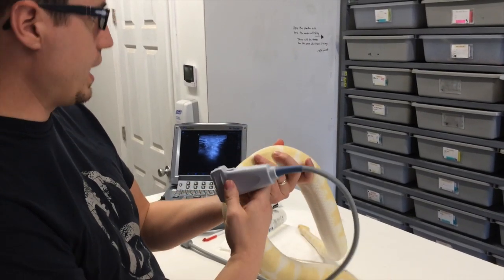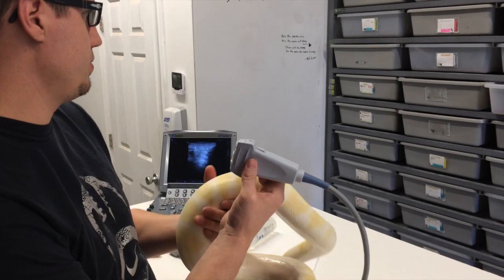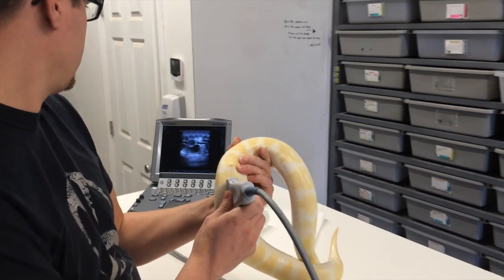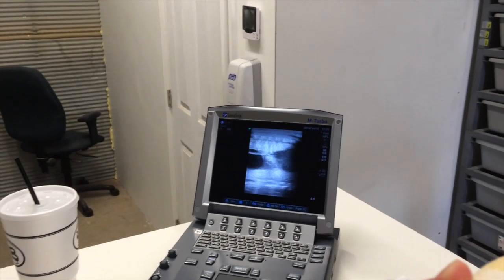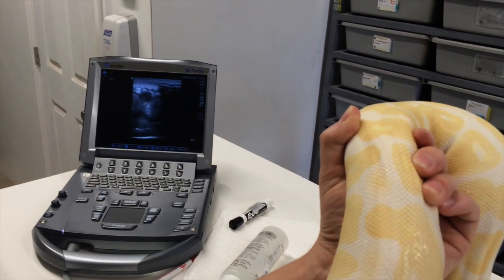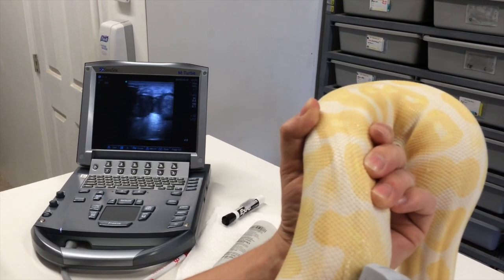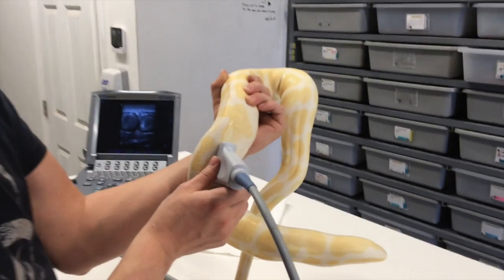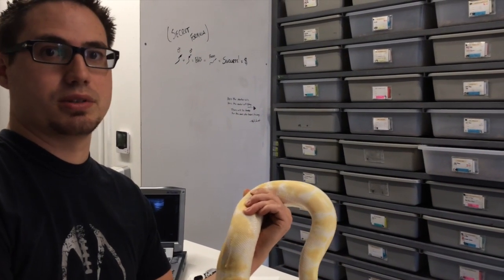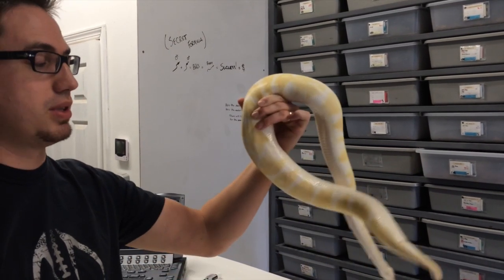Here we have an albino — last time she had 1.0 centimeter follicles and was bred about a month ago for the first time to a leopard piebald. This can make leopard double het albino pies, which would be really cool. Now, a month later, we've got some small residuals up here, but coming down they're getting really big — up to 2.0 or maybe even slightly larger. She's definitely in growth mode. I probably won't even put another breeding on her — she should be good until she ovulates. There's no real time schedule; you just follow follicular development, catch that ovulation, and then you have 50 days until they lay.